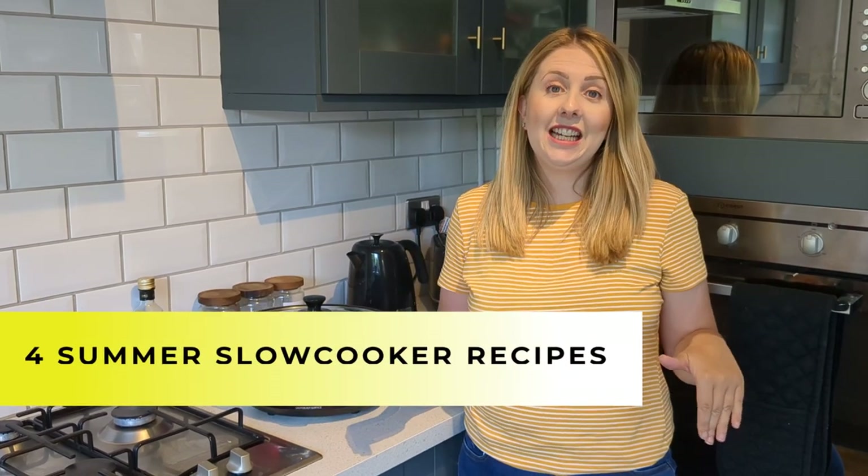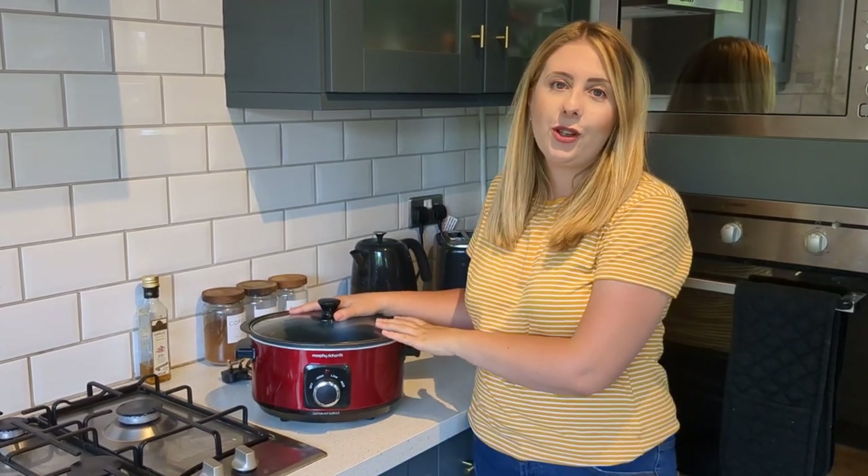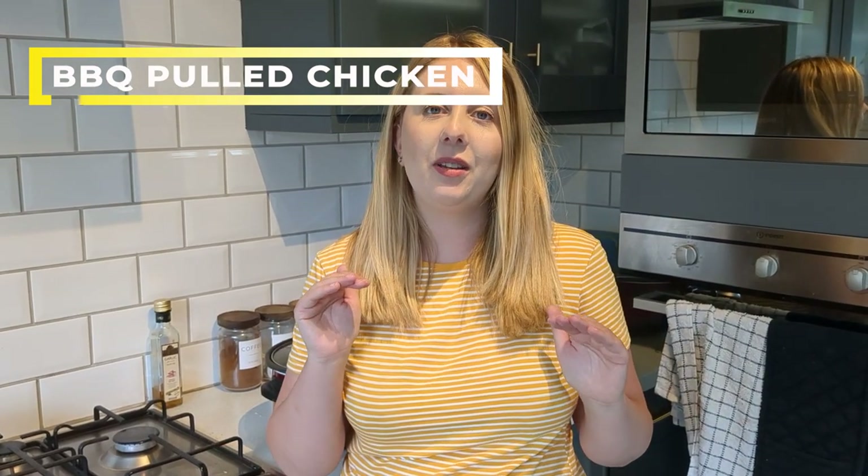Hi everybody, welcome back to my channel and to a brand new video. Today I'm going to be bringing you a slow cooker recipe video and telling you why you should not be putting your slow cooker away for summer. I've got four amazing summer slow cooker recipes that are absolutely delicious. So let's get into the first one — a pulled barbecue chicken, which is great for sharing in buns, wraps, or with rice.